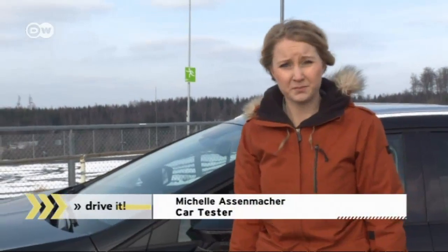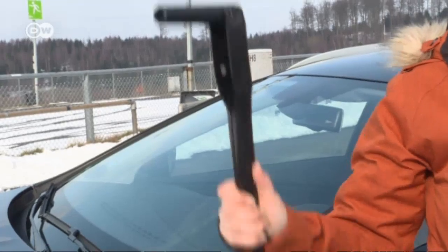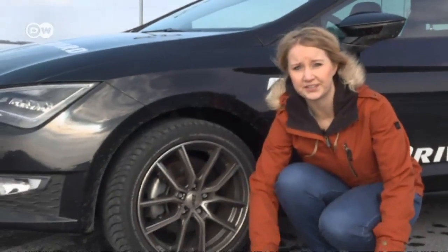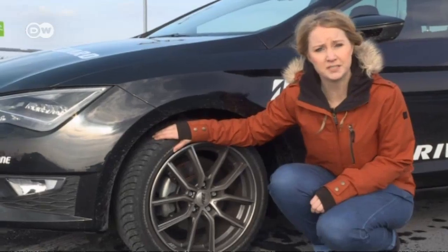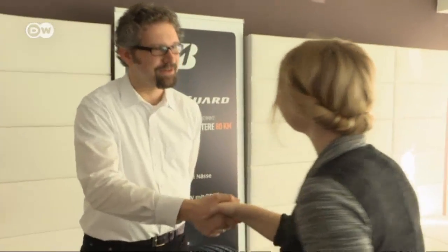Car tester Michelle Assenmacher knows from experience that a flat tire can ruin your day. You'll often need a car jack and a bunch of other tools. But Bridgestone's new DriveGuard tire is an exception. The manufacturer guarantees drivers can still safely drive for up to 80 kilometers after a puncture. An expert from Bridgestone explains how this is possible.